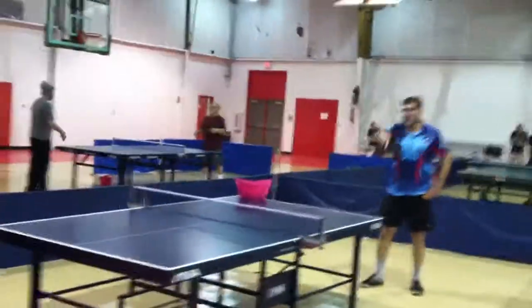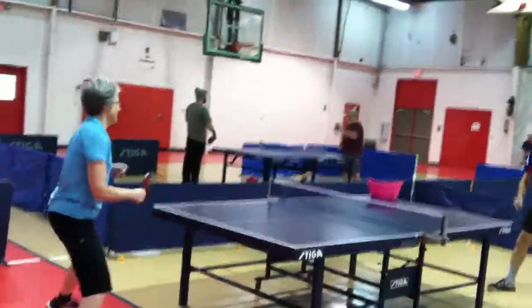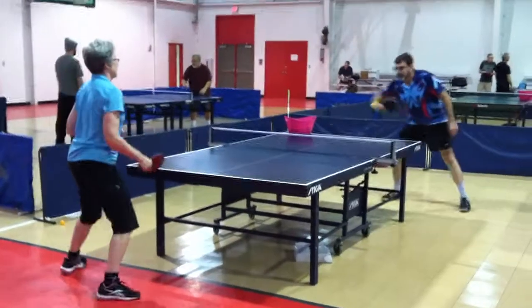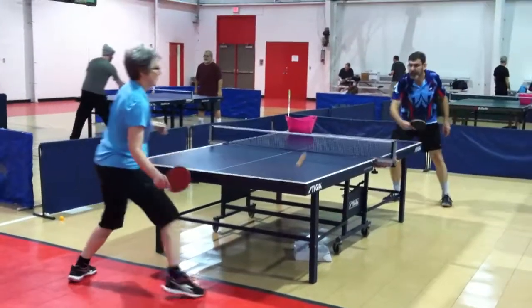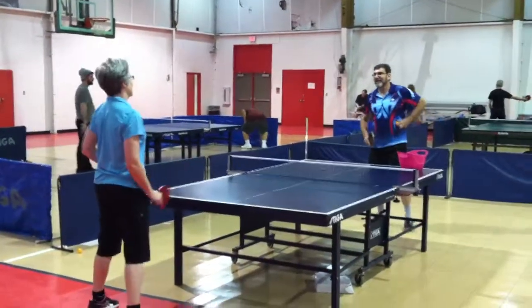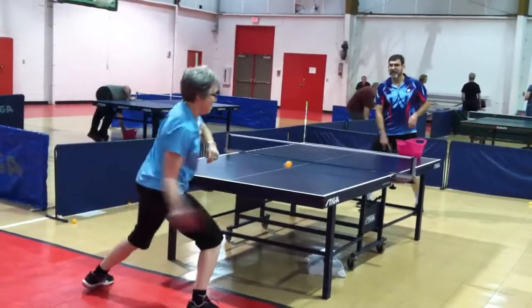Two backhands and two forehands. They continue the drill cycling through backhands and forehands. There you go.